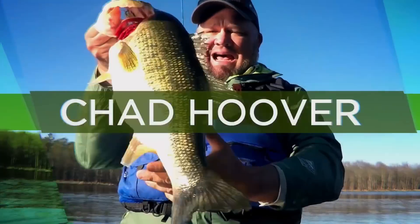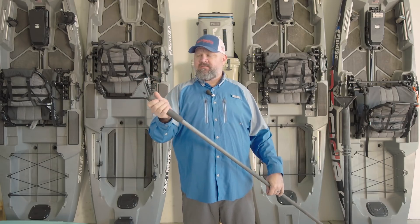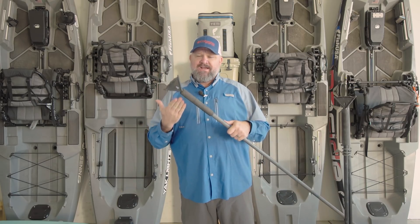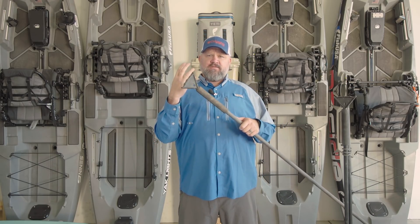Hey guys, Chad here with Kayak Bass Fishing. One of the things you guys have been asking is: if I can't afford a power pole or some expensive piece of equipment, what can I do instead? So today we're going to take it back to the basics and talk about that. If a power pole doesn't make sense for you financially, for the amount of time you spend on the water or the conditions you fish in, I want to talk about some other solutions.